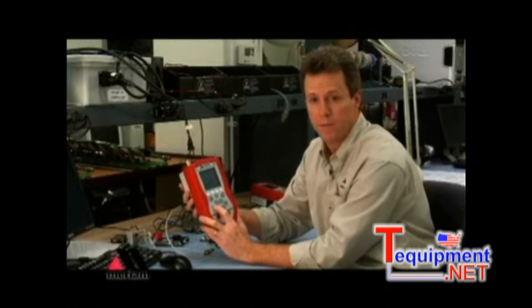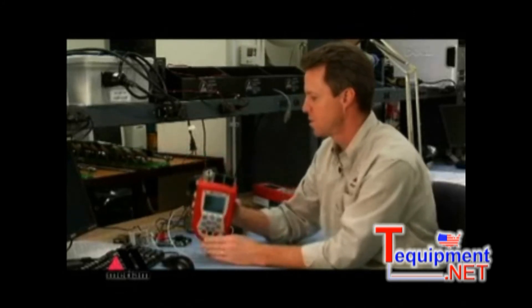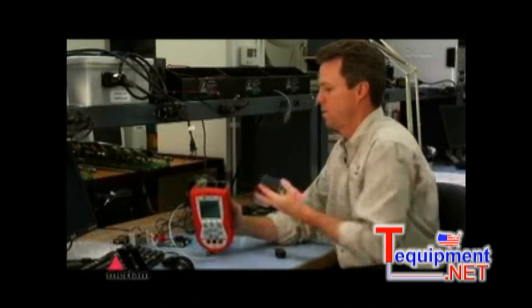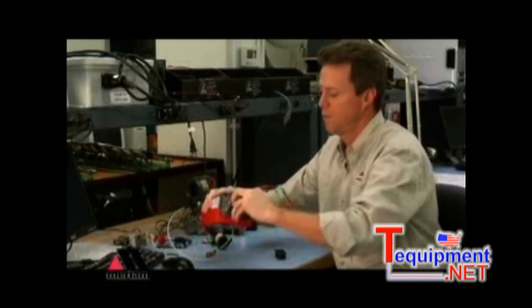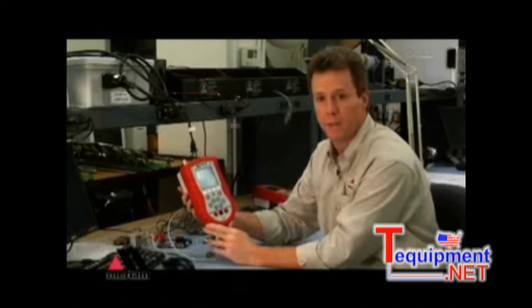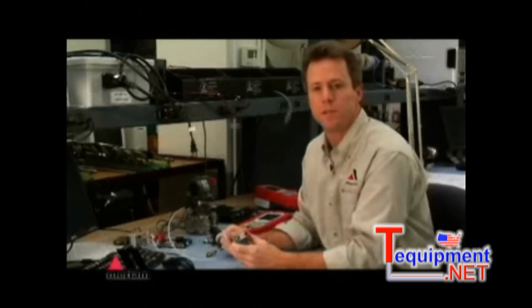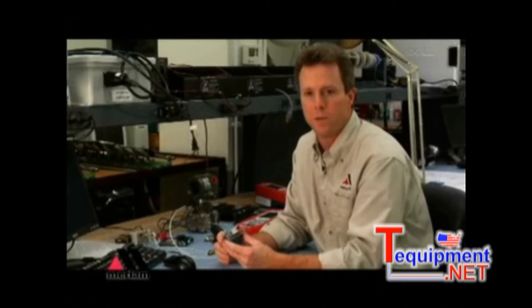You can adjust any of 11 different pressure units on a pressure module. To install additional modules, simply turn the unit off, drop the new module in, and it will read and pick that up. Our pressure modules are extremely accurate — plus or minus 0.025% of full scale — and that includes all effects of repeatability, linearity, hysteresis, and temperature. There is no temperature effect on our calibration accuracy from 23 degrees Fahrenheit to 122 degrees Fahrenheit.